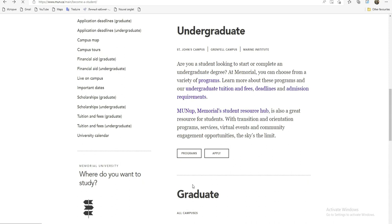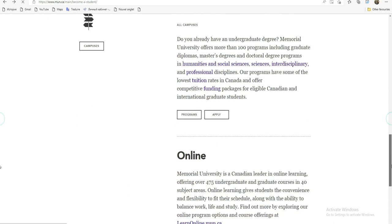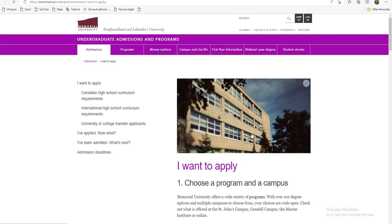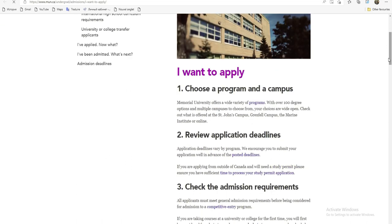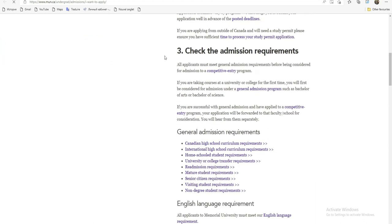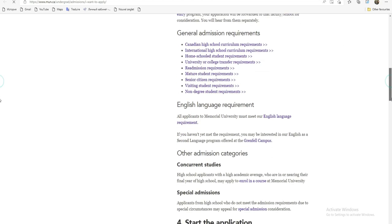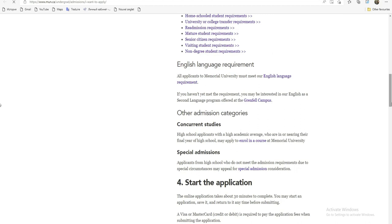Donc, ici, si je viens sur l'application, ceux qui font le master aussi peuvent cliquer là, et ceux qui font la licence peuvent cliquer là. Vous allez maintenant commencer à vous inscrire. On a choisi le programme — c'est le premier élément. Le second élément, réviser la date limite de ce programme. Et ici, voir les éléments que demande ce programme. Si vous êtes d'accord, vous allez pouvoir construire votre dossier.